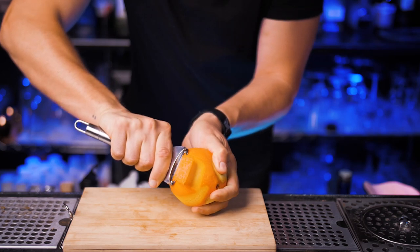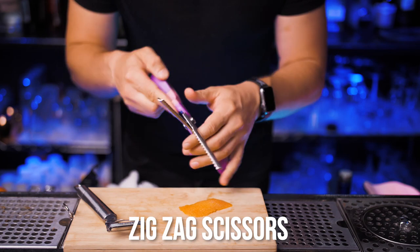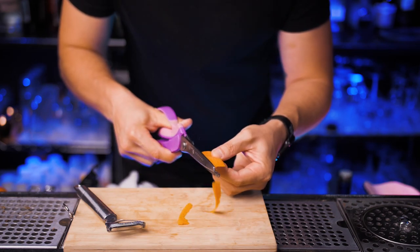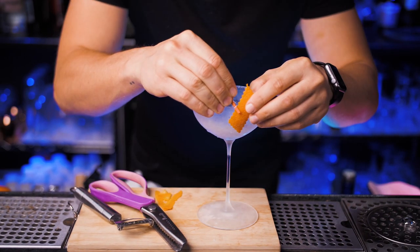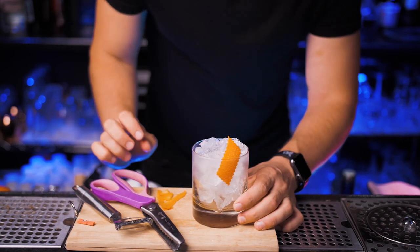With a regular peeler you make just a standard citrus zest, but if you take zigzag scissors and cut the edges it's going to turn into a much prettier garnish. You can pin it on the rim of the cocktail glass — looks pretty cool — and if you made a cocktail on the rocks you can just put it inside.